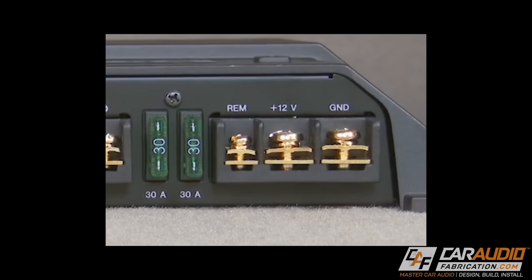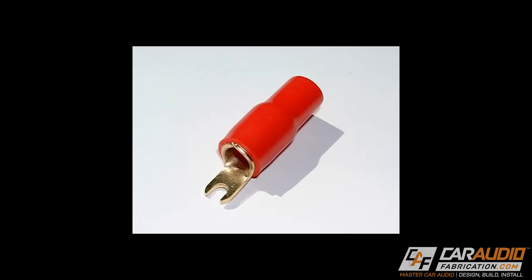Best practice number four: make sure you're using the proper connection at the amplifier. Some amplifiers require a fork-style spade connection that you crimp onto the wire and slip underneath the screw. I don't want to see anyone just stripping the wire, pulling the ends apart, and jamming it underneath there — that is not the proper way. A poor connection means resistance, and resistance means heat. I've seen those connections literally start to droop and sag as they get super hot and the plastic melts.